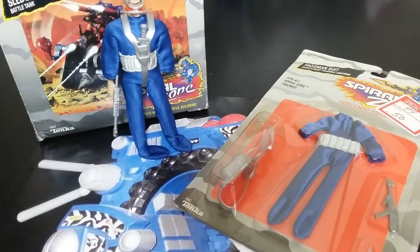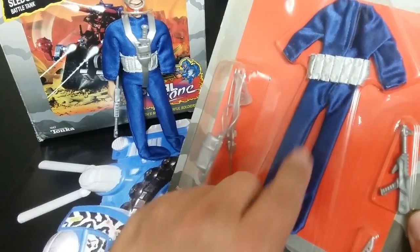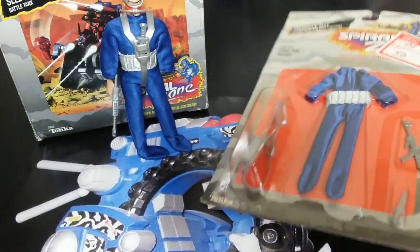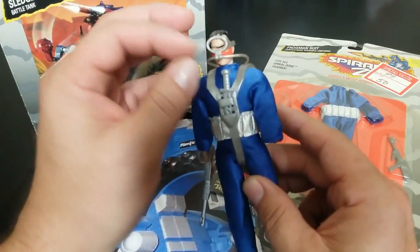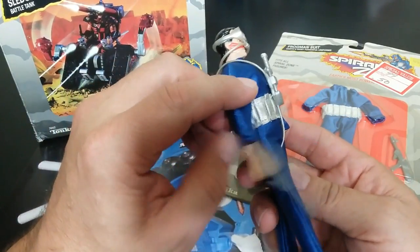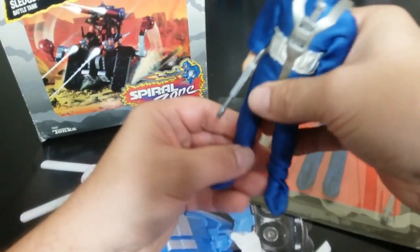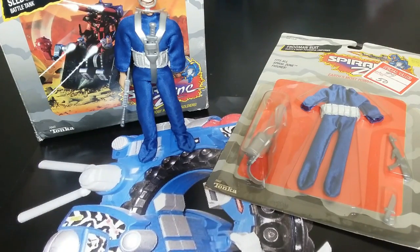I actually think this one is coolest — this is the Frogman suit. He has blue jumping gear, a belt, his apparatus to breathe, a little knife, and the standard bad guy gun. I do have an Overlord in it. He's got his breathing apparatus, and the coolest part is they actually stitched his feet to be flippers. If you get it just right it looks correct as if they're really flippers. Out of all of them, this is the one that's a standalone — you can make it look right without having to put boots on or anything else.